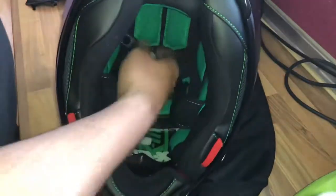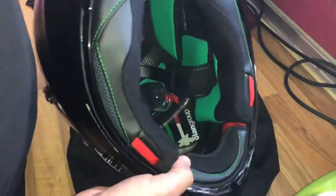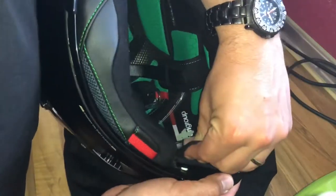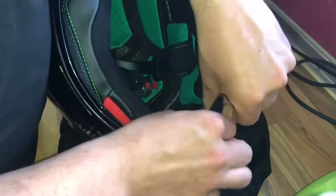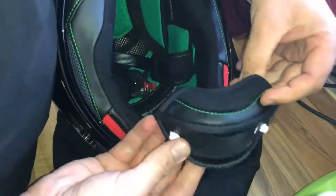There it is, reinstalled — good job! Now let's go to the wind protector. The wind protector reduces unpleasant infiltrations of air under the chin. It is hooked to the inner chin guard by means of two snap buttons.